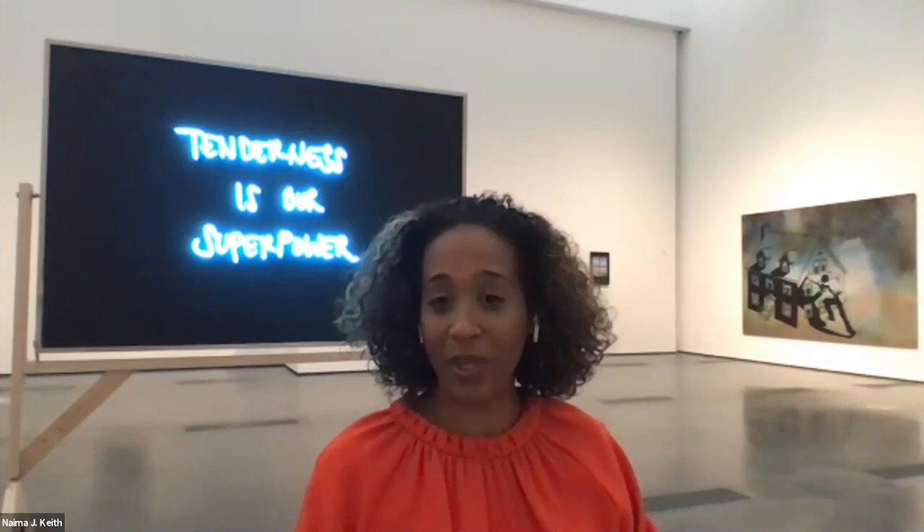Speaking of making room — I wanted to encourage anyone with a question to go to your Q&A box. I'll take one from the Studio Museum first — shout out to Eric — really just talking about the role that empathy plays in your work, and thinking about the gesture of writing, sculpture, and performance practice. How does empathy play a role in all the various ways that you work?